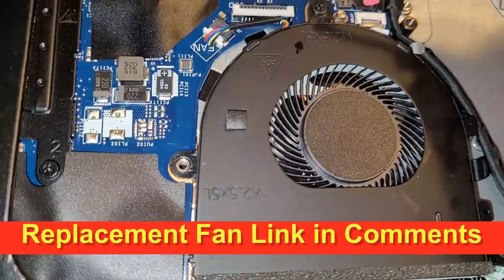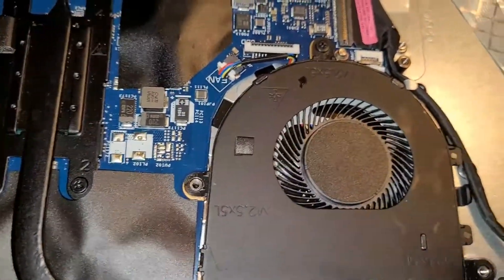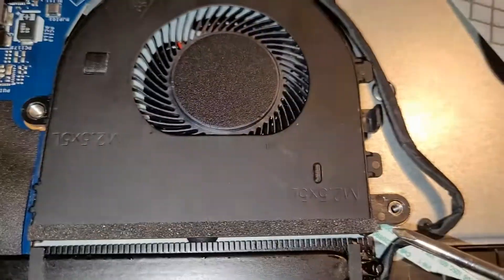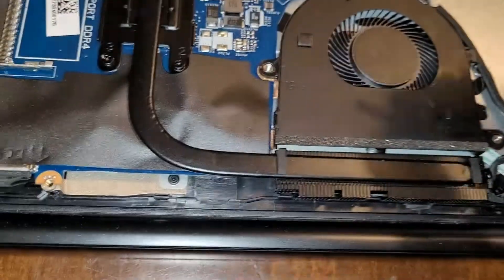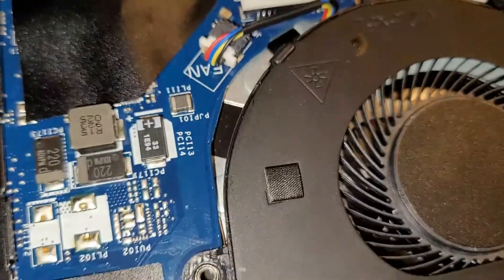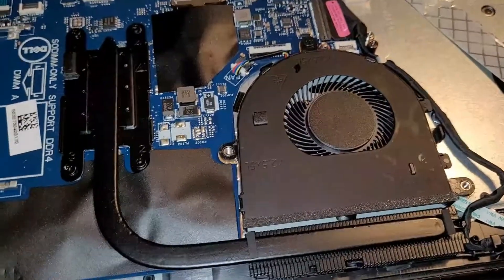You have three screws — one here, here, and then down here at the bottom. So just basically remove those three screws, and then you've got your fan connector here that needs to be removed. I'll show you what that looks like here in a second.